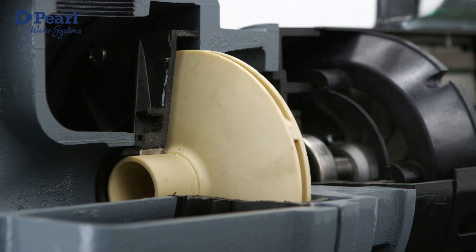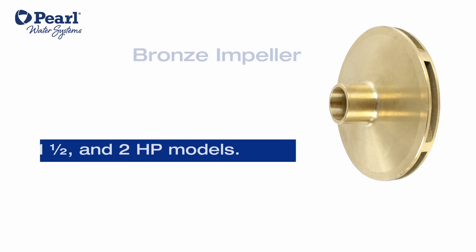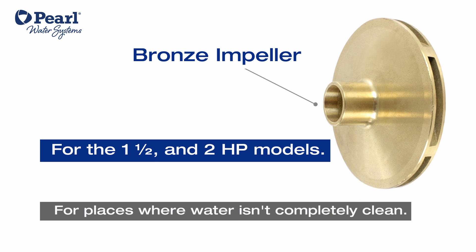The standard version comes with technopolymer impellers, but it is also available with a bronze impeller for increased durability. This impeller is for places where water isn't completely clean, as they can withstand harsher water conditions containing debris, considering that the water comes directly from a well.